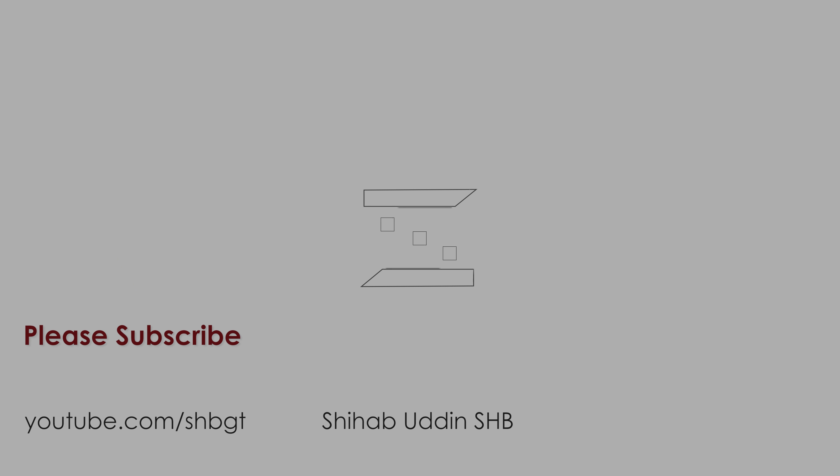Anyway, this was my review of the Samsung Galaxy J6. If you liked this video definitely hit the thumbs up button below, and if you're new to my channel definitely hit the subscribe button. Thanks for watching, stay tuned, stay awesome, and I'll see you guys in the next one.